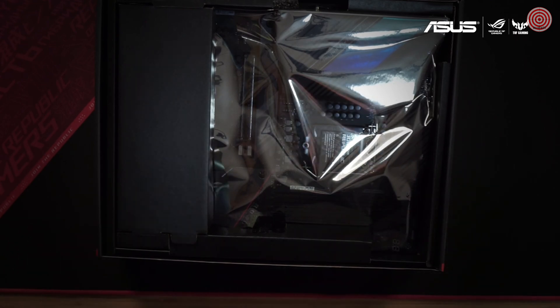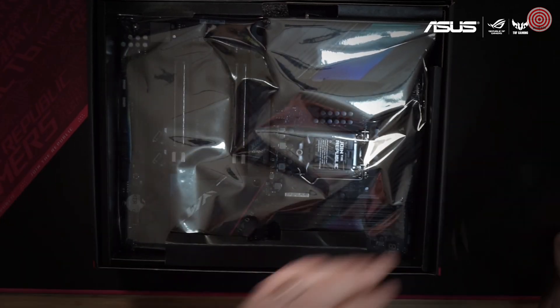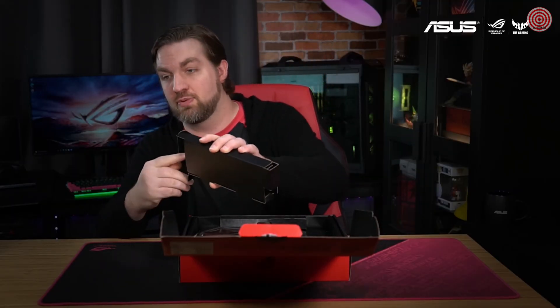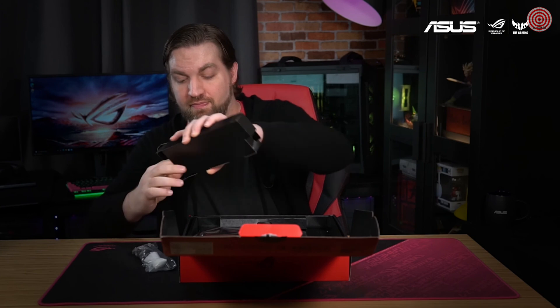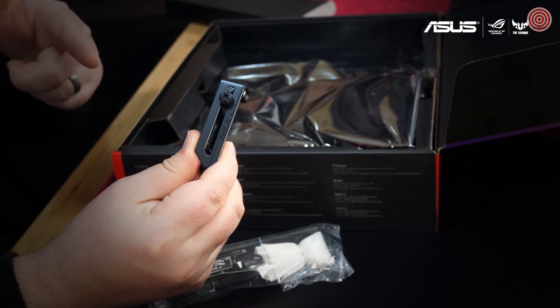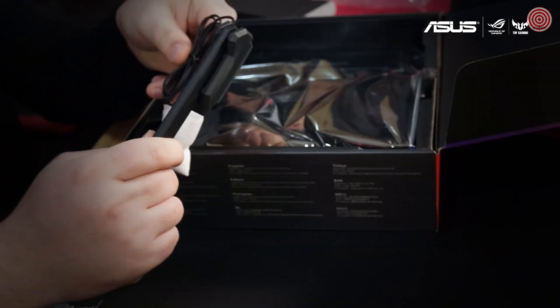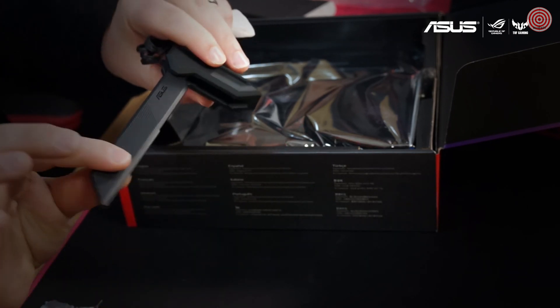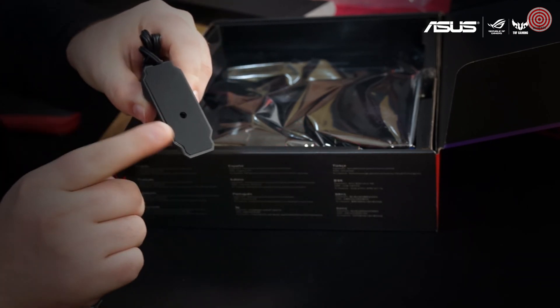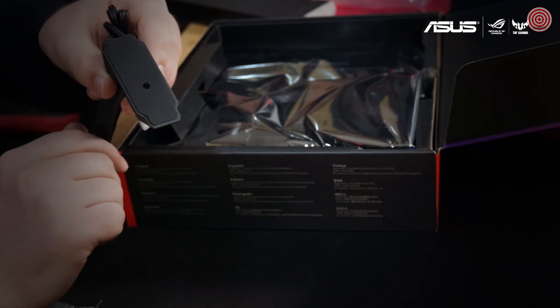The motherboard is the most obvious thing we expect to find in here, but let's move that out of the way for the moment. First off, we've got a box here with a few very important goodies. This is the GPU holder, which keeps even the heaviest cards standing straight inside your case. This is the 2x2 dual band Wi-Fi antenna — it features a magnetic base so it can attach securely to your case, and can be positioned at four different angles to get the best signal.